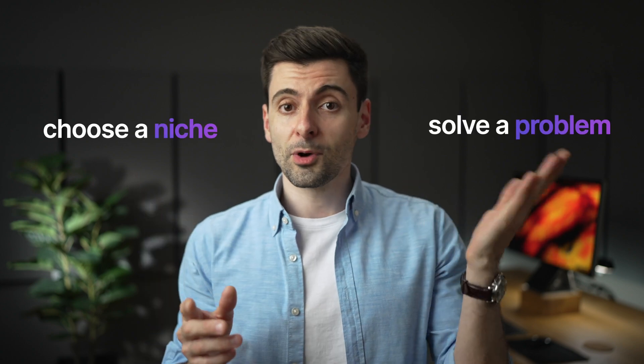The best way to make a product is to choose a niche and solve a problem. Here's my example: I'm a filmmaker and I like making videos. I buy a lot of filming gear, sometimes way too much, which is pretty expensive. But that's not the problem. The problem is that I'm not able to find practical gear which is fun and easy to use, even if you pay more money for it. Let's get more specific.